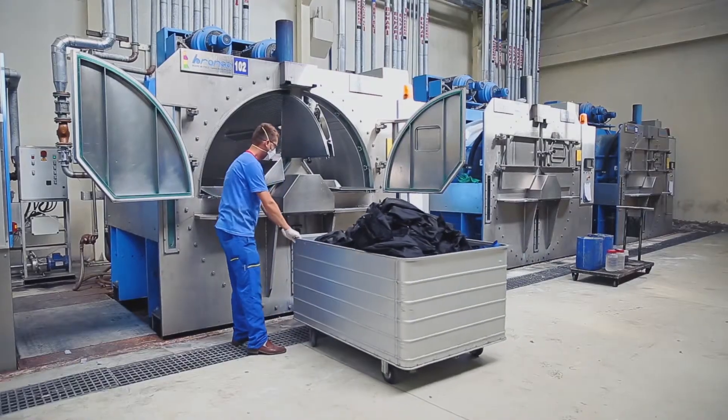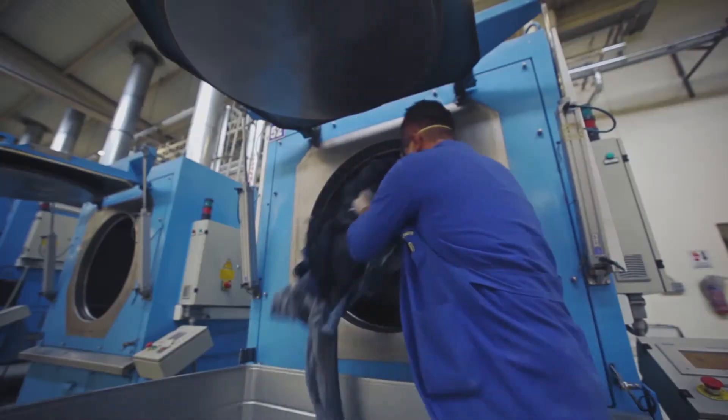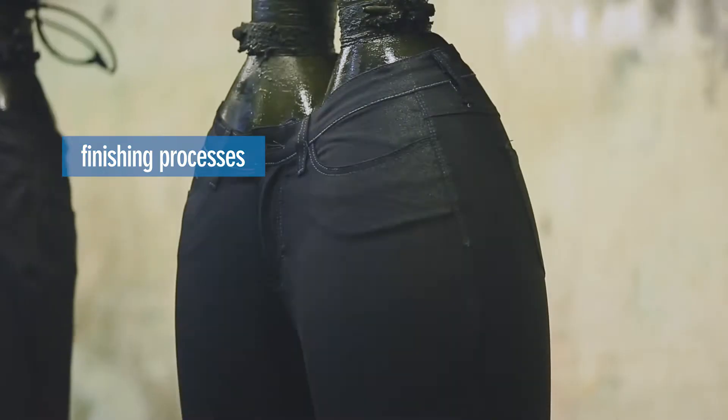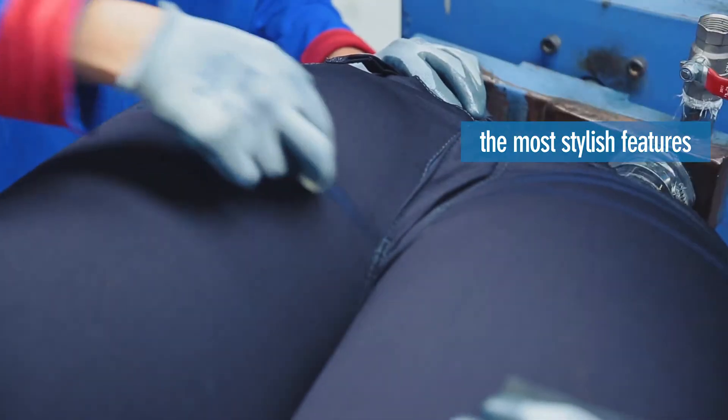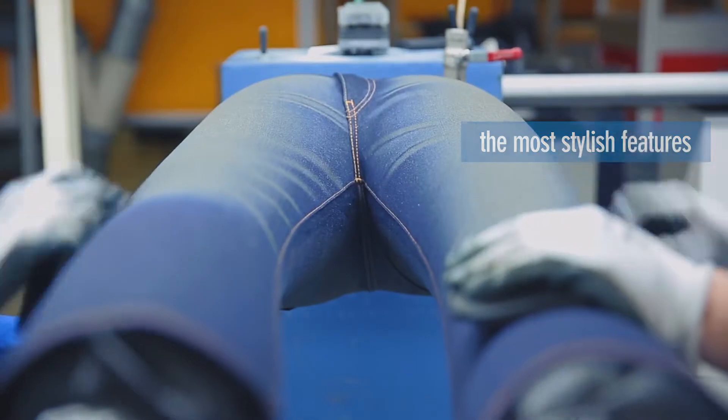Placed in large baskets, the jeans are taken to the laundry. In the laundry, the jeans are washed and treated with finishing processes. In this phase, jeans acquire their most stylish features — they are bleached, abraded, and scraped.